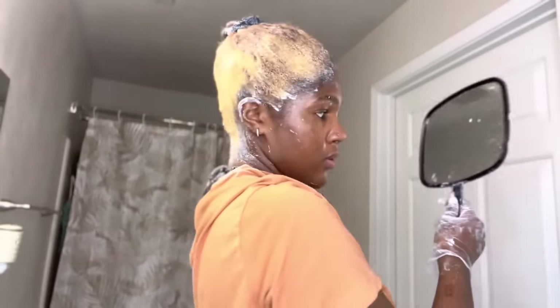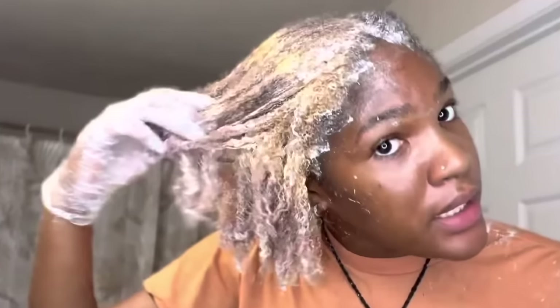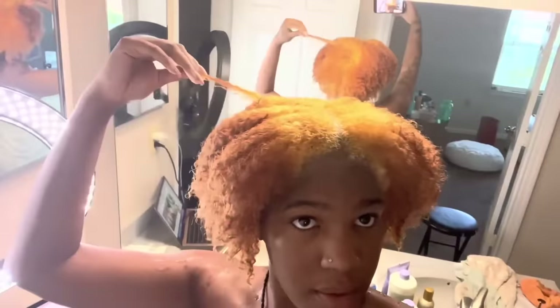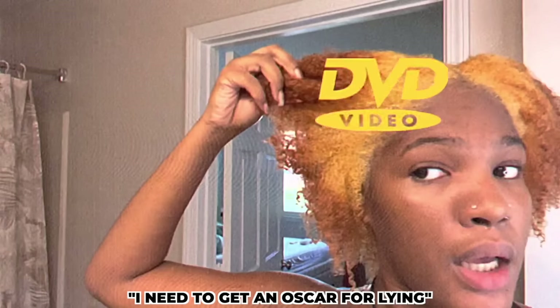She says it's looking real patchy. Her ends are so copper and her roots are so yellow — everything was underprocessed. She says it's only patchy on the ends and that the roots and all that is the same color. It is not the same color — the same color where? I need to get her an Oscar for lying.